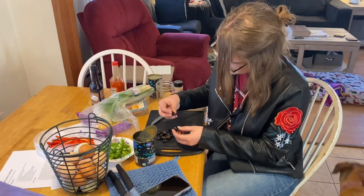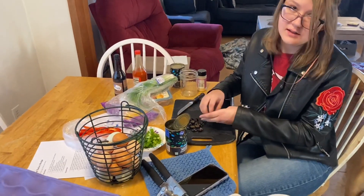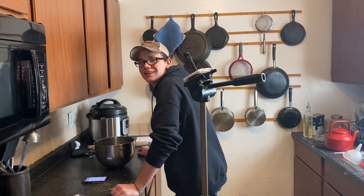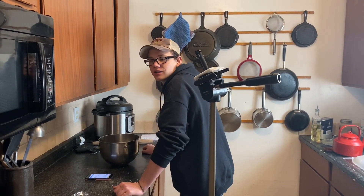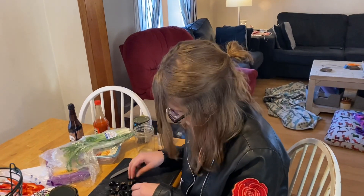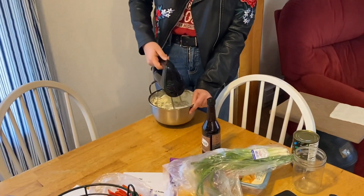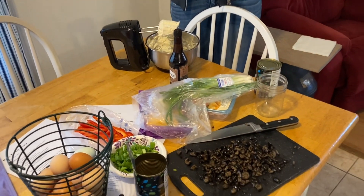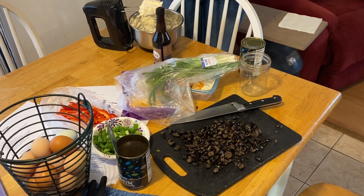We've got Katie here prepping appetizers, apples for pie, and Max who's going to be making puppy chow. Max has his own YouTube channel called That Woodworking Kid, and Katie has one called Katie's Hobbies — we'll leave links down below. Right now Katie is making Aunt Nicole's famous pinwheels, which are one of our family favorites.